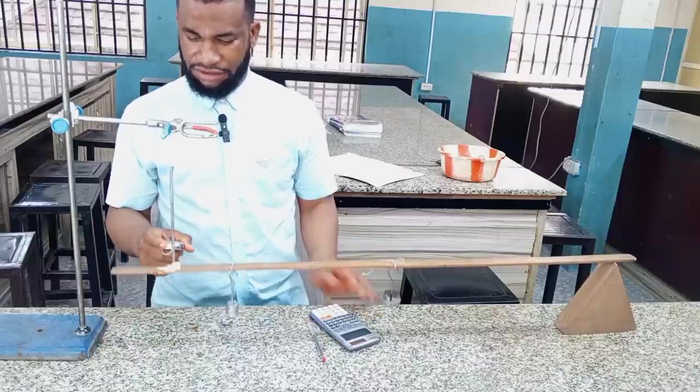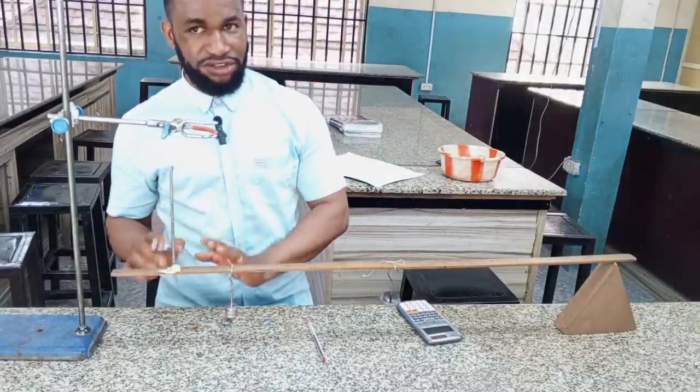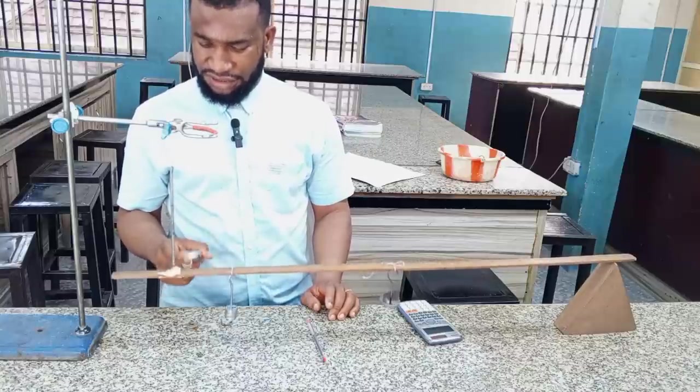I increase it to 40 grams and also do the oscillations: 1, 2, 3, 4, 5, 6, 7, 8, 9, 10. Remember this one is slower because the time is going to increase — it is a little slower. Move with it according to the way it is going.